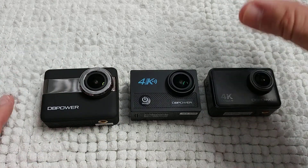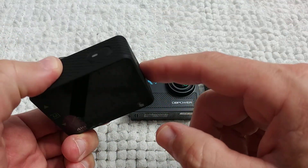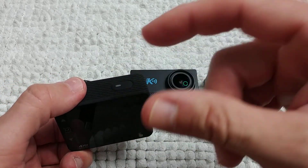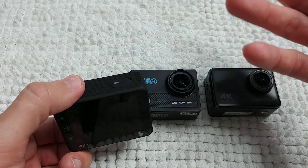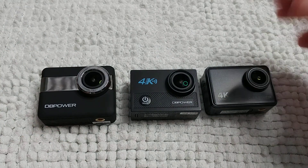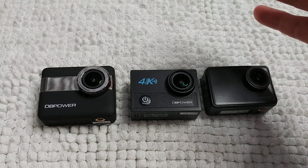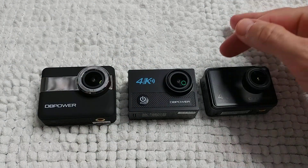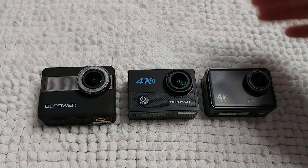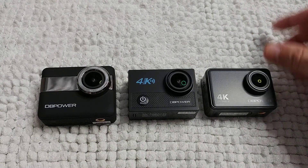The waterproof cases worked really well with all three cameras. With other brands like SJ Cam, pressing the button through the waterproof case causes double or triple clicks, which is a big problem at the beach or when recording video. DB Power cameras handle this much better — no double-click malfunctions.